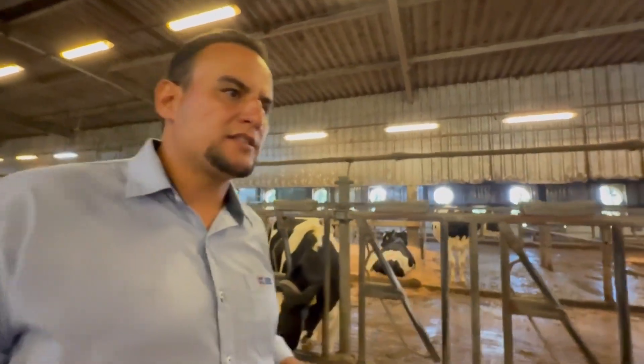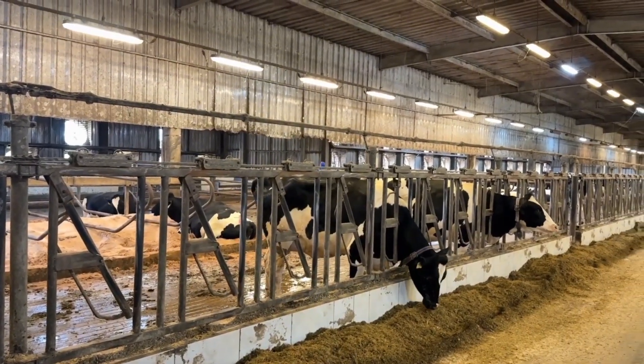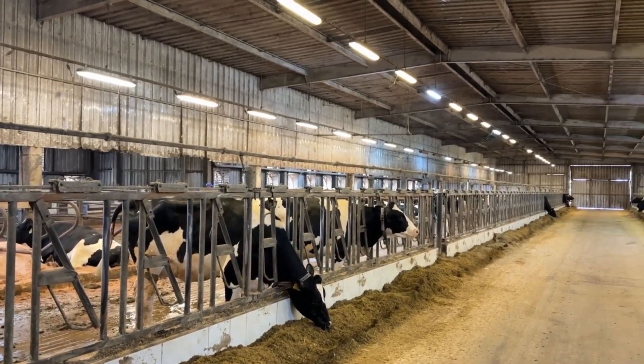By keeping the feed close to the animals, they stimulate intake, which is critical in this challenging phase, especially in the cross-ventilation barn. This daily stimulus helps optimize dry matter intake, which is a key objective during the transition period.